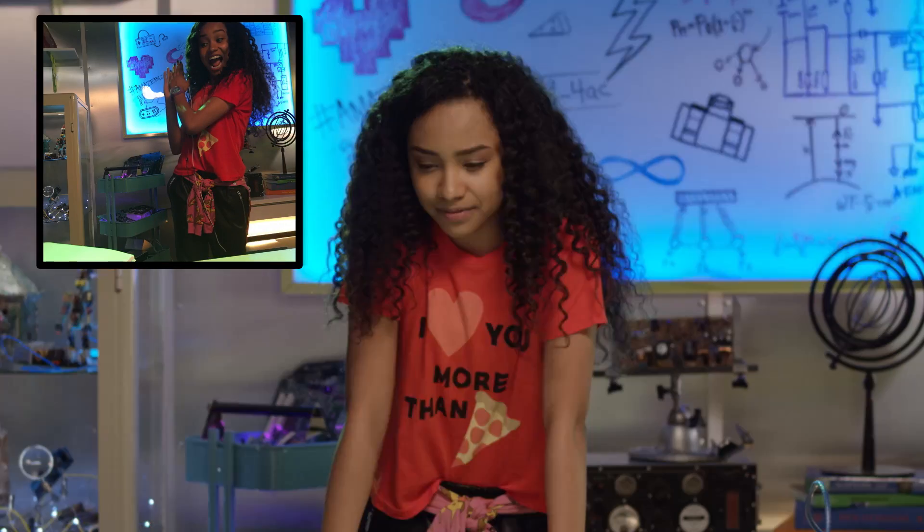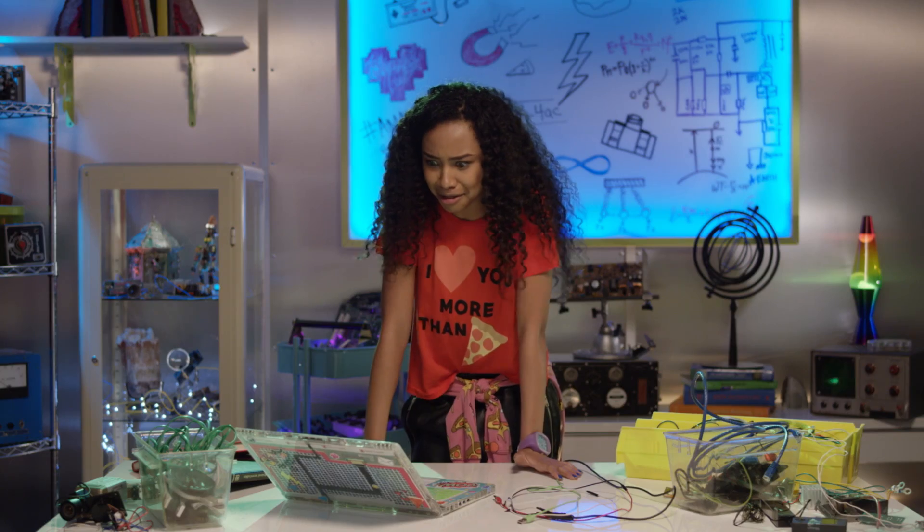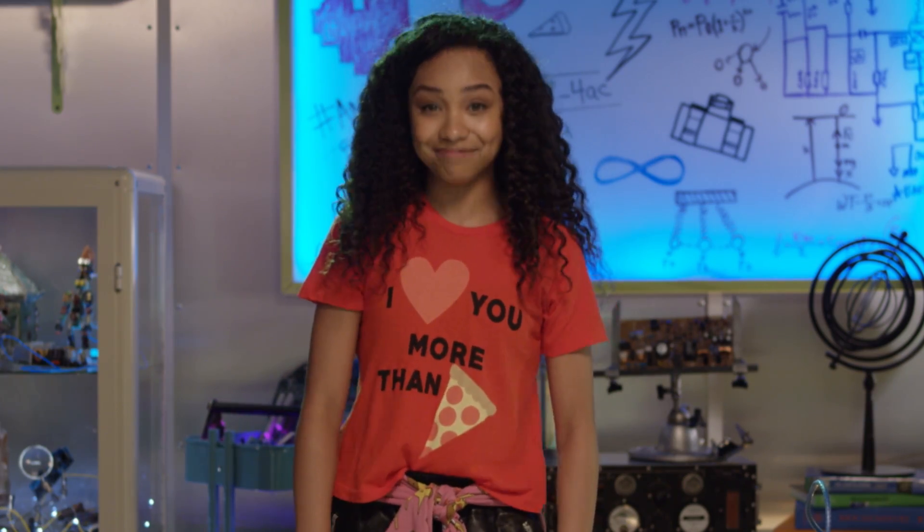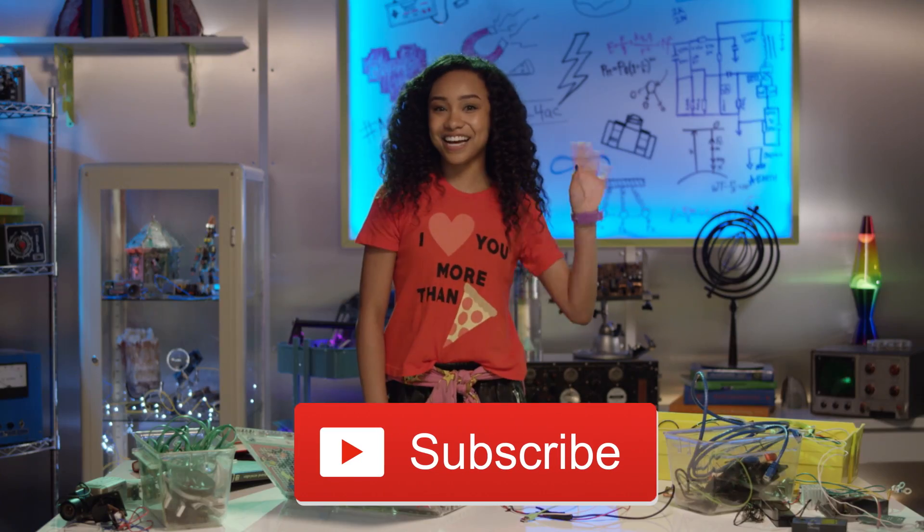This one is definitely my fave. Or is it this one? I know — I'll just upload both! Thanks for watching another episode of Bryden's Tech Beat. Until next time! And don't forget to click the button below to subscribe. See ya!